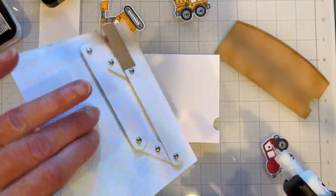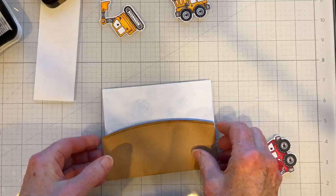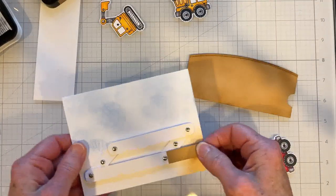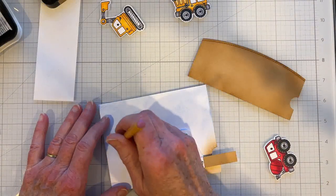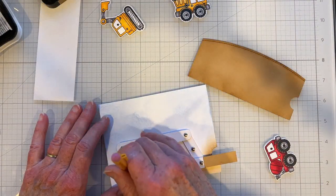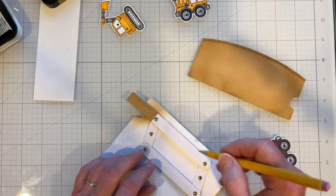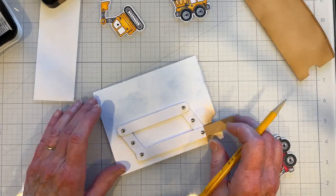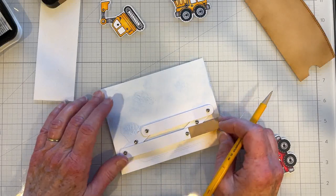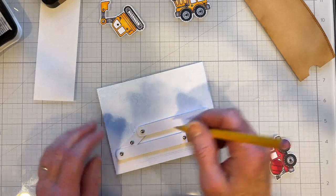I'm ready to glue my card panel onto the card base. I've doubled up my panel and now I need to mark out my taping zone, because I want to make sure I don't tape anywhere that is going to impede the movement of my mechanism here. We're having some lighting issues, so I apologize for how this looks.